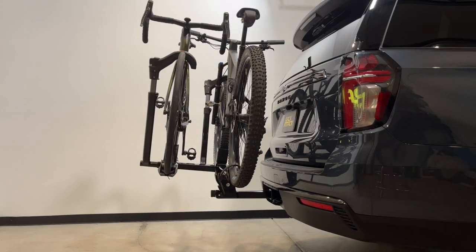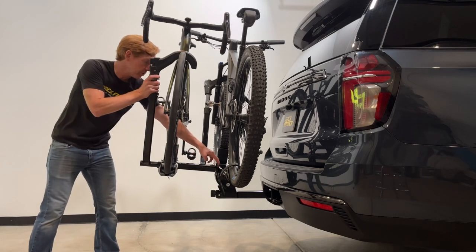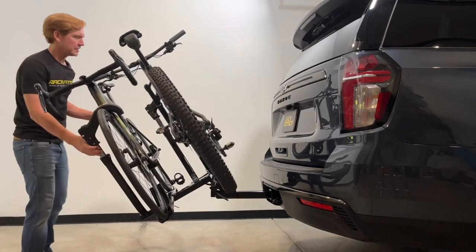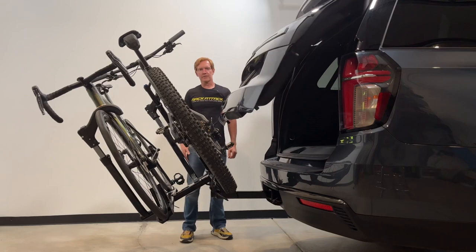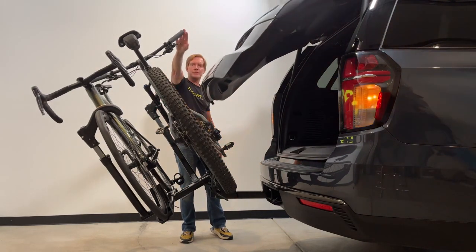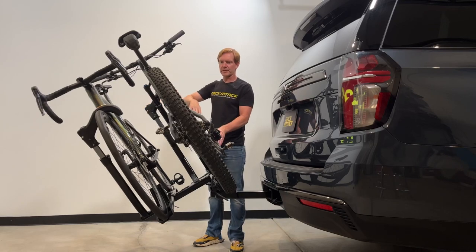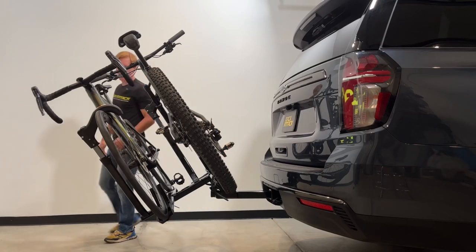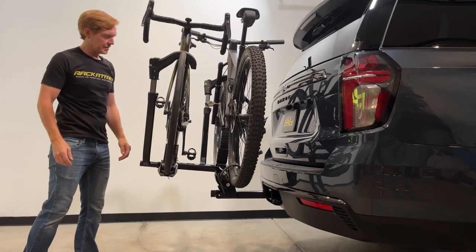With both bikes loaded, we can demonstrate access to the back of the vehicle. I'll reach through the first bike to pull the release lever and guide the platform down, then open the rear hatch and check clearance. We did make contact with the grips on these very wide mountain bike handlebars. Using the road bike in place of the mountain bike would provide much more clearance. Bringing it back, it automatically clicks into the carrying position.